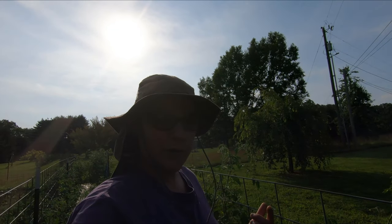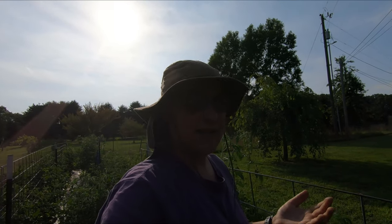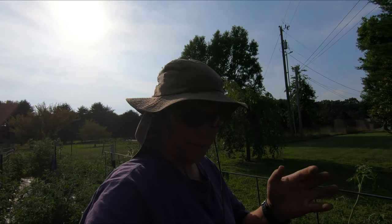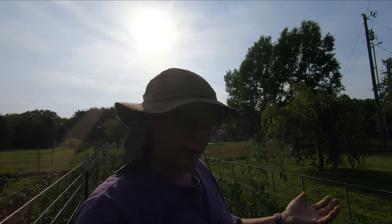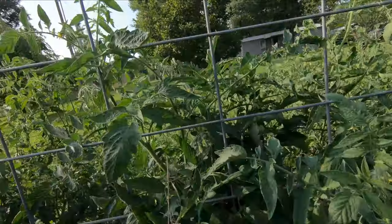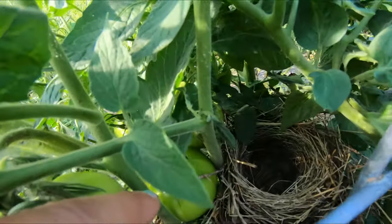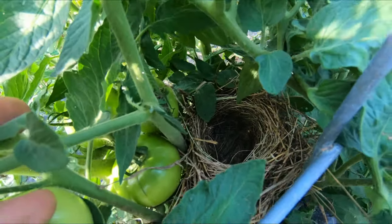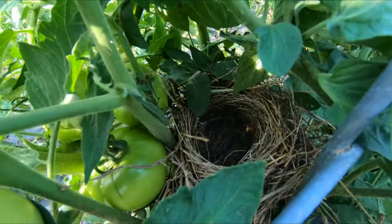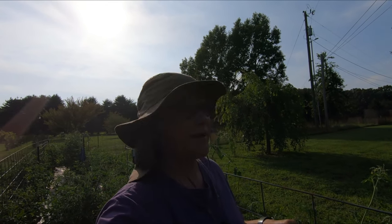I found something pretty interesting when I was going through these tomatoes. I've been pulling some that are starting to turn and checking all of them. Look at this tomato plant here — somebody's made a nest in our tomato plant. I don't see any eggs or anything. We're just going to leave it alone and let that little bird do whatever it needs to do and raise some babies.